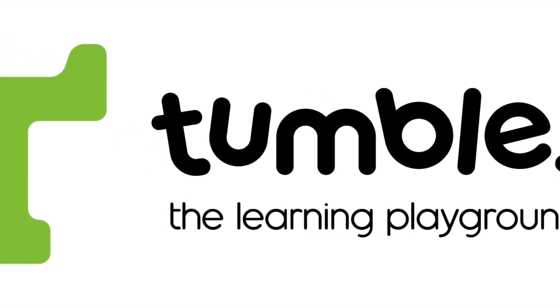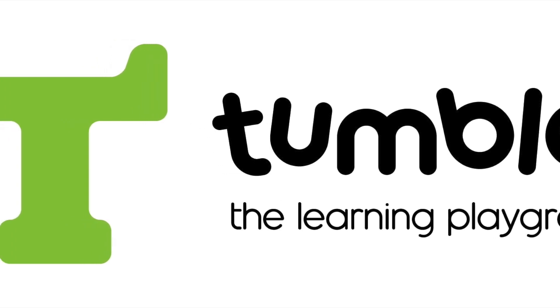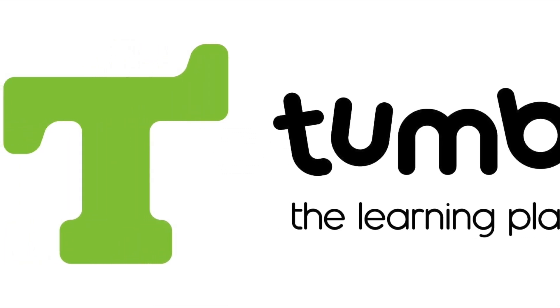Welcome to the Tumbles Gym, where you always have a friend. Won't you stay so we can play and have some fun?